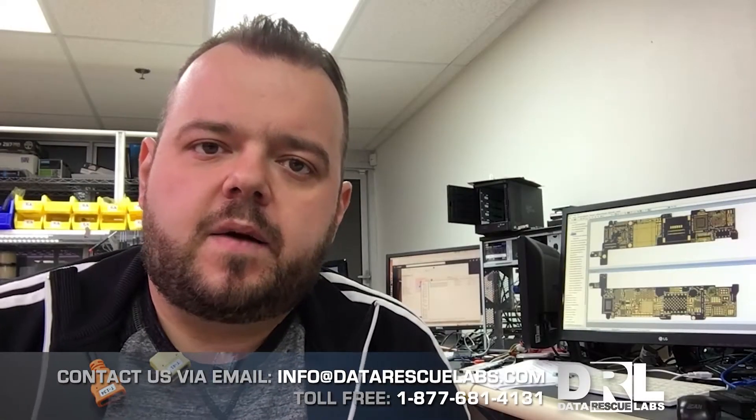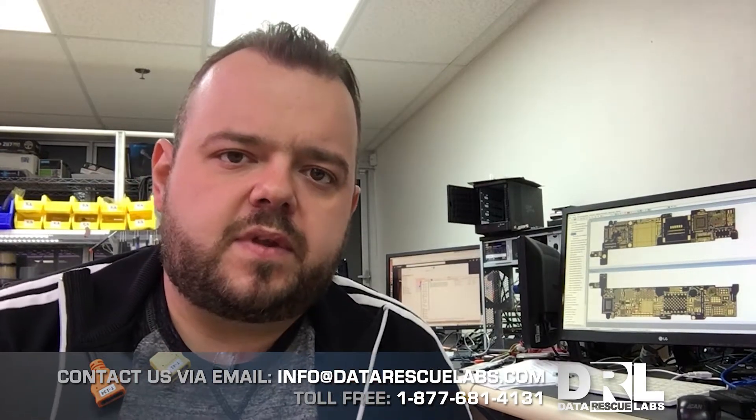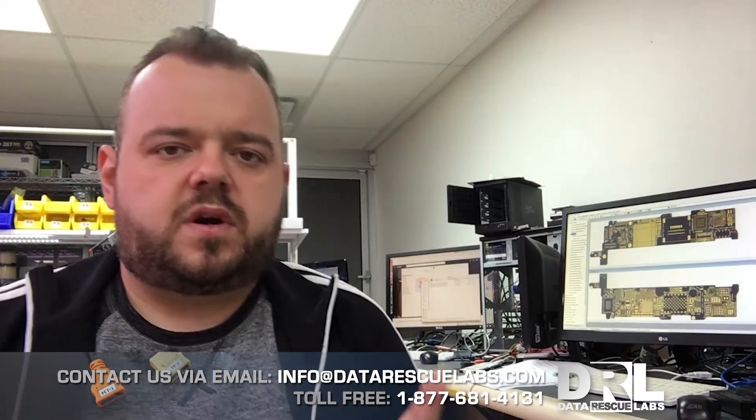Hey, it's Chris again. We have a new video — this one is a fairly quick video. It's about an iPhone that's been dropped in the summer in Greece into the sea, so obviously salt water damaged the phone.